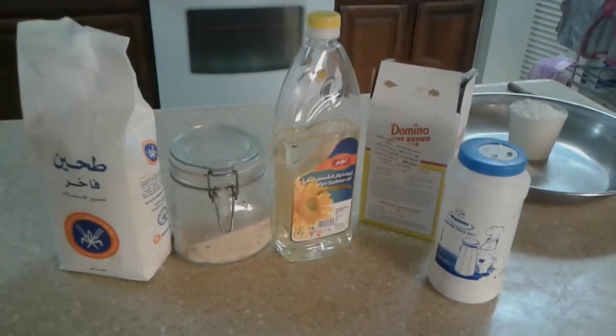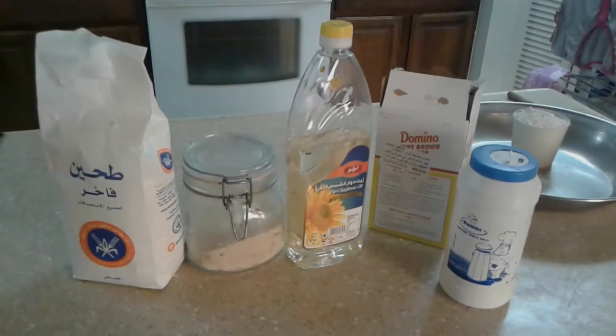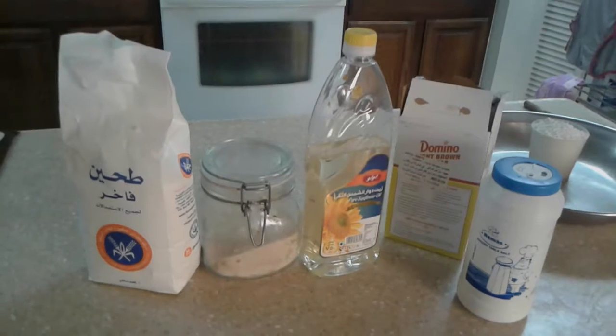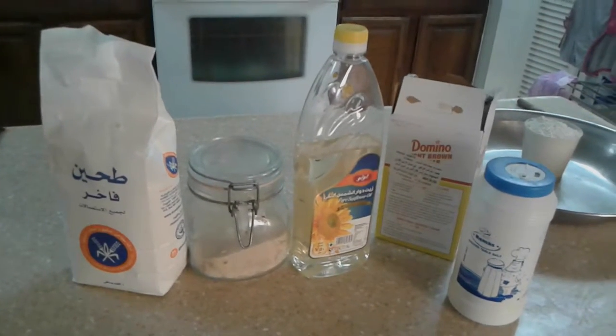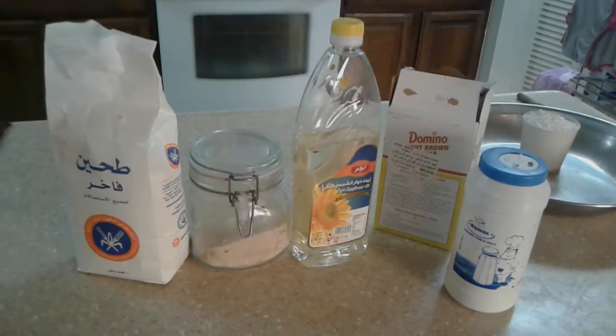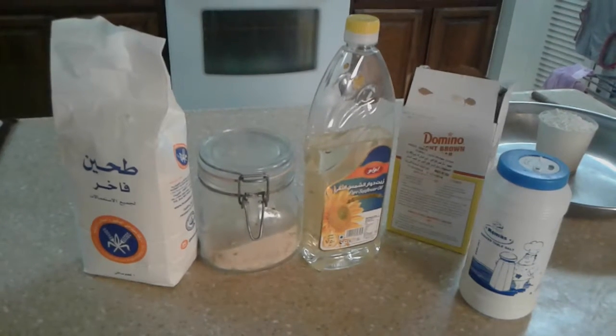Hi, this is Arif Akreshi and today I'll be teaching you how to make dough. Before we begin, please make sure you have bread or all-purpose flour, some yeast, sunflower oil, sugar, and salt. The reason I use sunflower oil is because it doesn't leave an aftertaste.